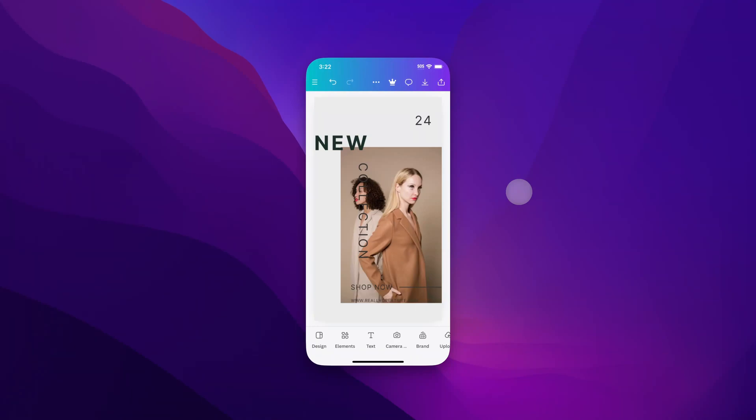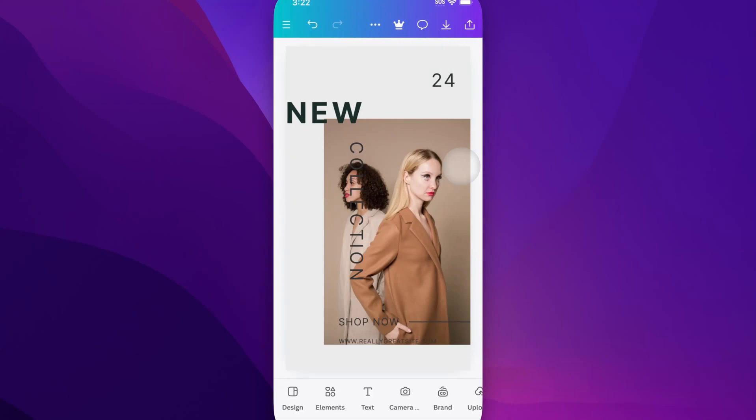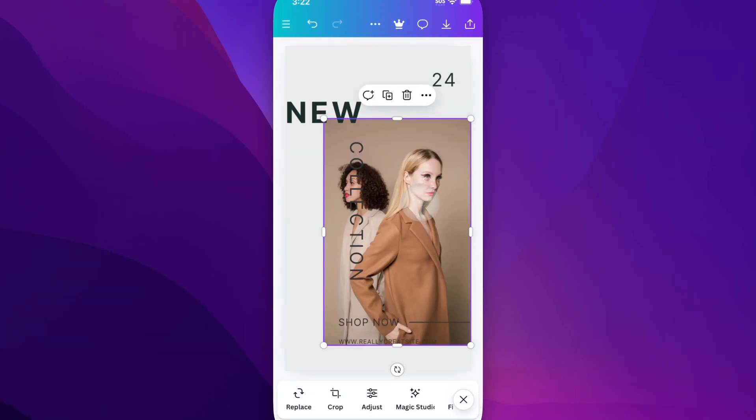In this Canva tutorial, I'm going to show you how you can quickly crop images here on Canva Mobile. So in our project, if we have an image selected, to really quickly crop it, you can actually use these little handles on the edge of your photo.